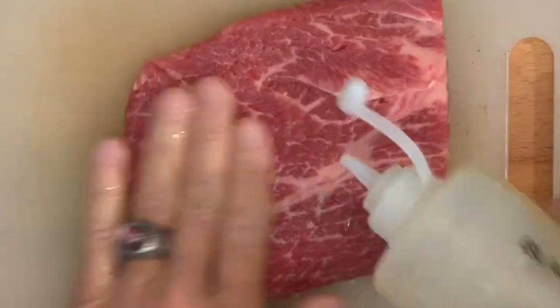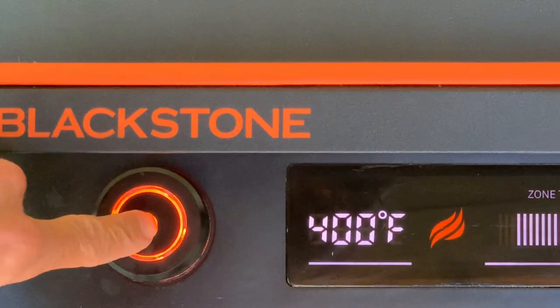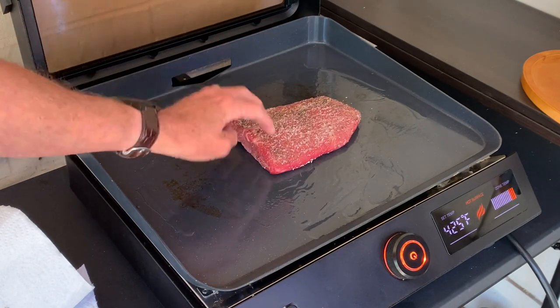Then add a little oil on both sides and add your salt, pepper, and garlic powder. Preheat your e-series to 400 to 425 degrees. When it's preheated, add oil, add your steak, and give it a press to make sure it's got good contact.